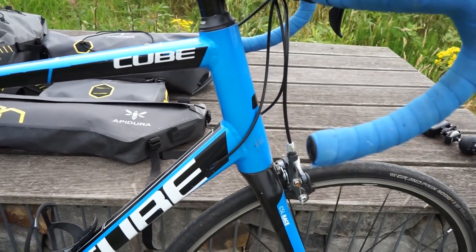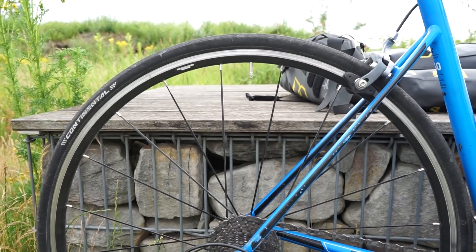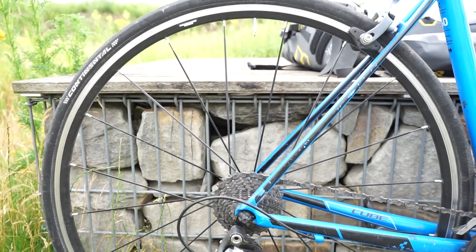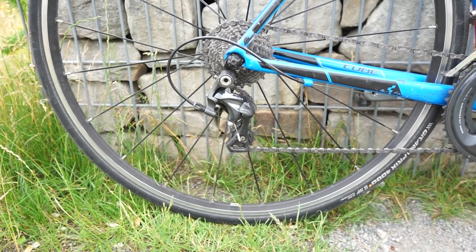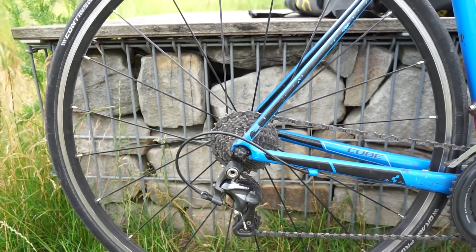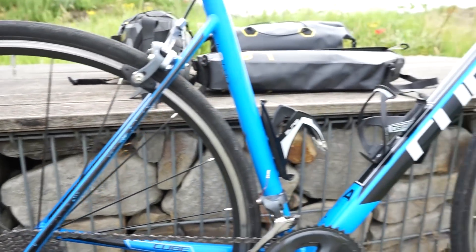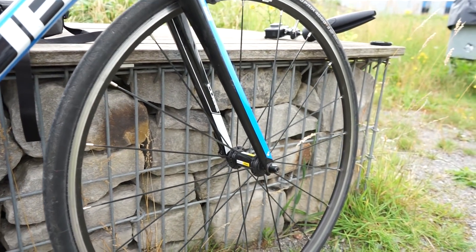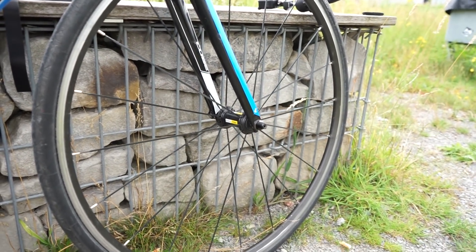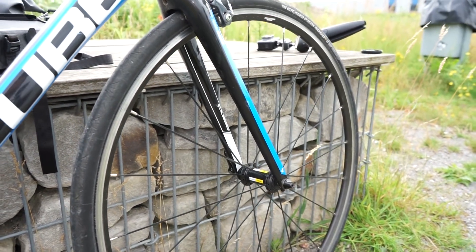Davon ist bis jetzt eigentlich nur noch der Rahmen übrig geblieben. Als Laufradsatz verwende ich mittlerweile den Mavic Axiom – ein sehr günstiger Einsteiger-Laufradsatz. Ich habe ihn damals für 60 Euro gebraucht gekauft. Er wiegt knapp 1883 Gramm. Das ist schon ein bisschen viel, aber er ist robuster und kostet nicht viel.